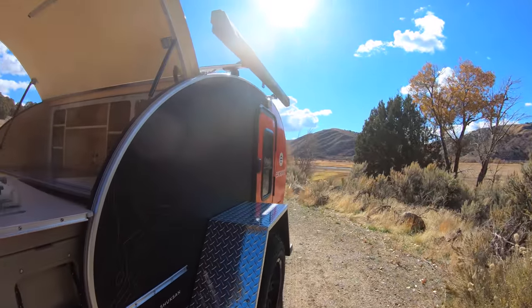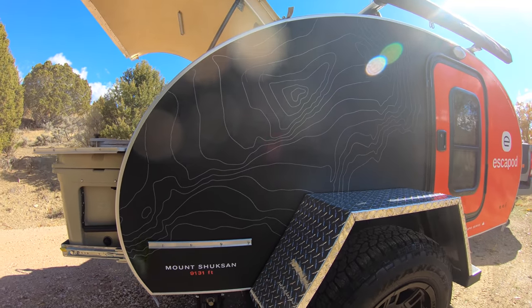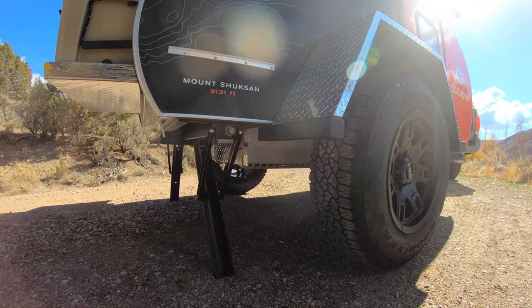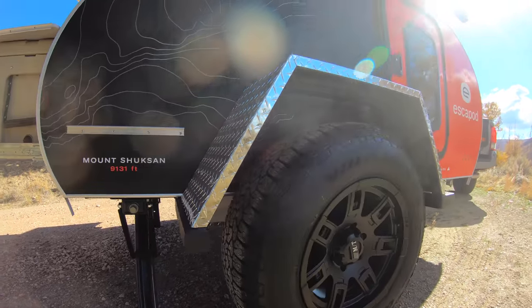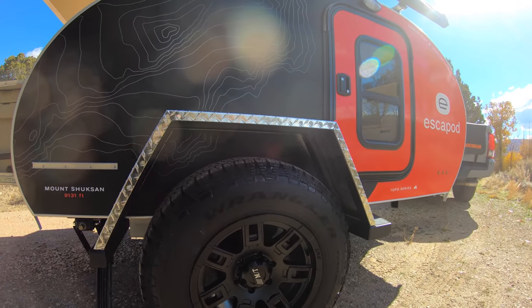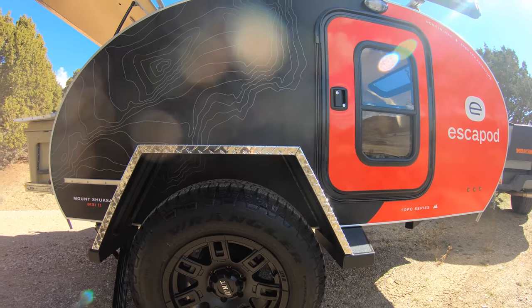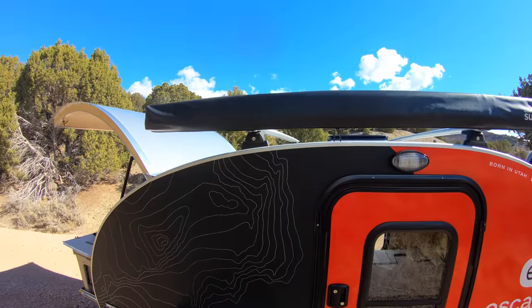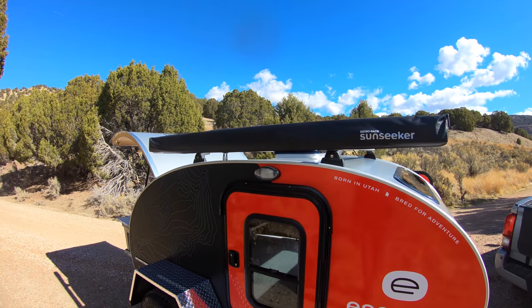A few other things: here's the channel for the dining table I mentioned. We have stabilizers on both sides, and you can see the 21-gallon water tank with skid plates down there as well. This is our standard wheel setup with 17-inch wheels, 265/70/17 Goodyear Wrangler Trailrunner AT tires. The Rhino rack up top also comes standard, along with the crossbars and the fan.